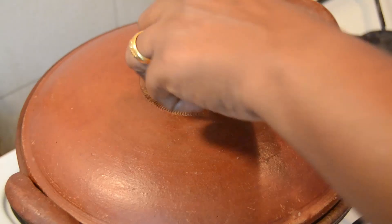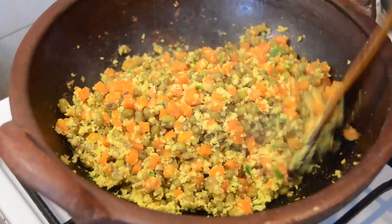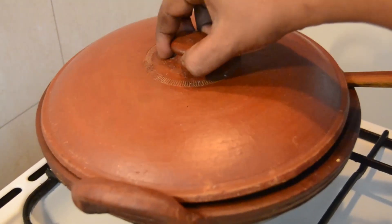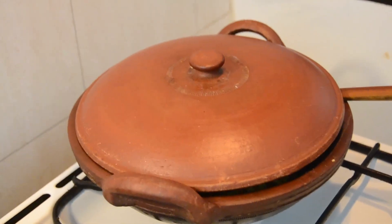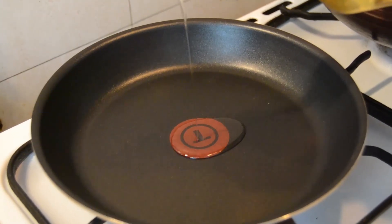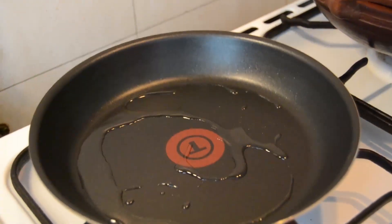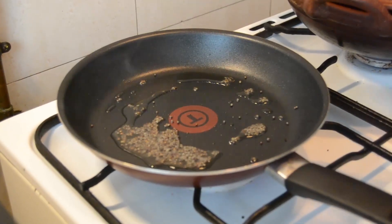I am going to cook it. When I cut, I will use a fork. I'll cut the bread. As soon as I cut, I will cut it. I will put a tablespoon in the pan.